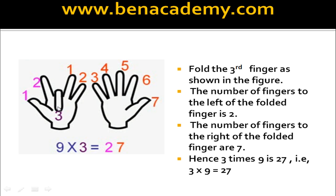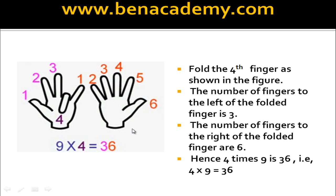To find out 3 times 9, fold the third finger. How many fingers on the left side? There are 2 fingers. And how many on the right side? There are 7 fingers. Therefore 3 times 9 is 27. To find out 4 times 9, fold the fourth finger. Left side is 3, and how many on the right side? There are 6 fingers. Therefore 4 times 9 is 36.